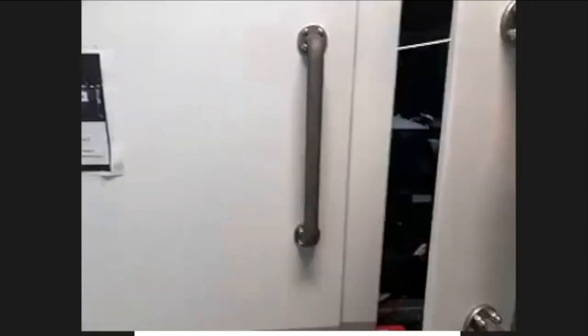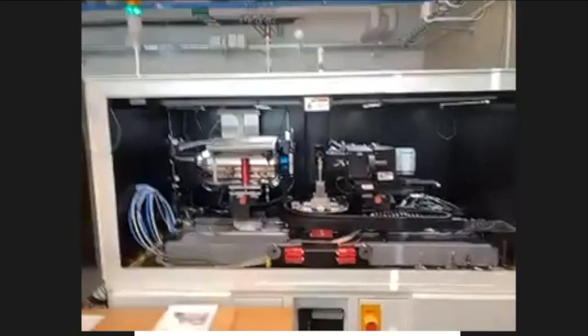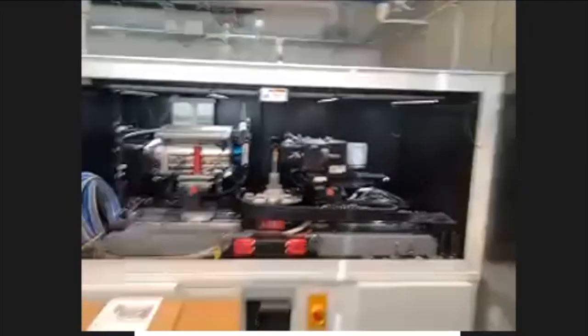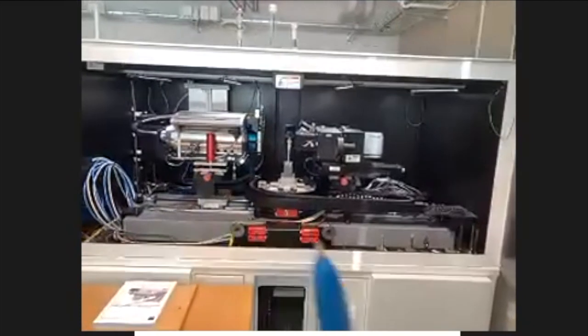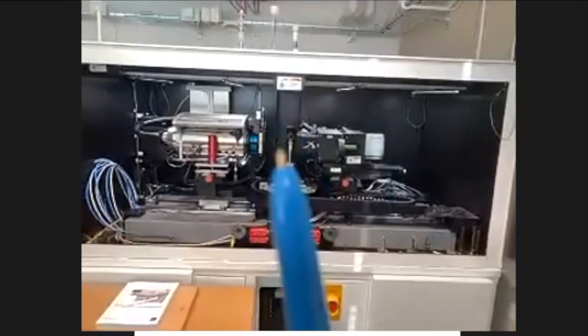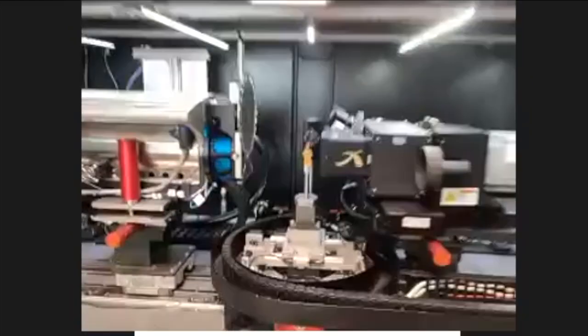I'll open it up and go through what the different components are. On this side we have the X-ray source, here we have the detector assembly, and here we have our sample — which on this occasion is the star of the show, this Lego man.